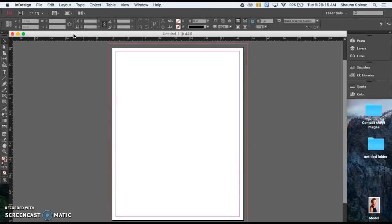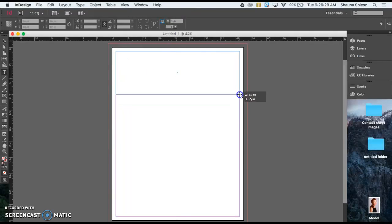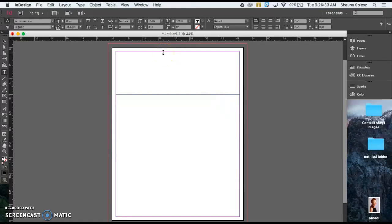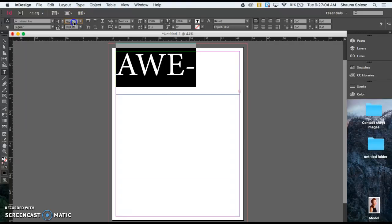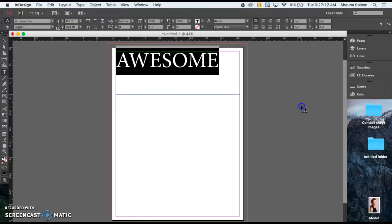Now I'll start creating the masthead. I'm clicking on the text tool, then clicking at the very top corner and dragging across the top of my image — this is where I want my masthead to fit. I'll title my magazine 'Awesome' and type that in. To adjust the size, I highlight the text and go to the top tool panel where it says 12 point, changing it to 72. That doesn't fill the full width, so I try 150 — too big — then 125 — still too big — then 100, which fits best.